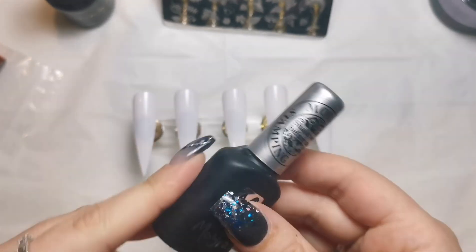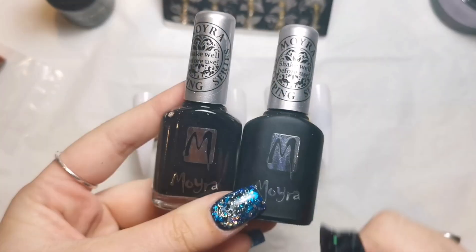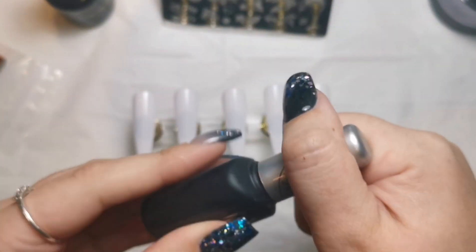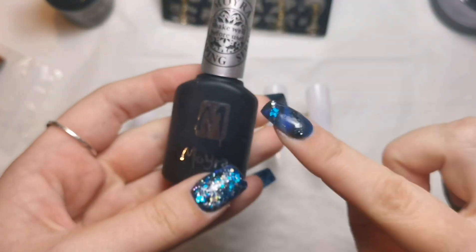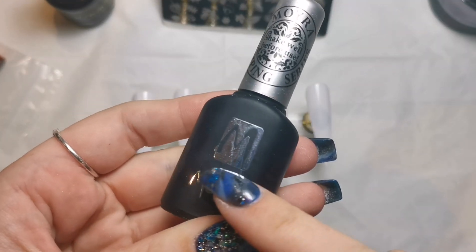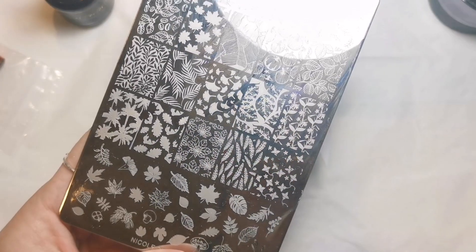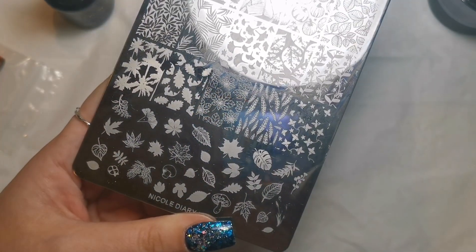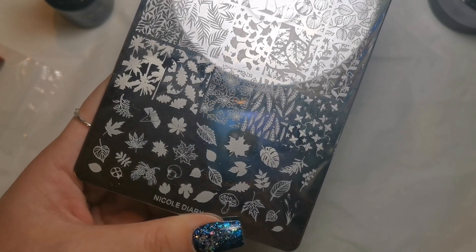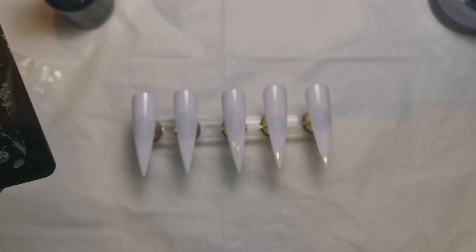I'm going to be using Moira's normal stamping polish — this bottle on the left — they do lots of different colors and it's really good stuff. Then this one is a foil stamping gel — it's black — so you stamp it as normal, pick up your image, pop it on the nail, put it in the lamp, and then you can apply foil to it. I'm going to use it to do some autumn nails with this plate — really beautiful with lots of different leaves.